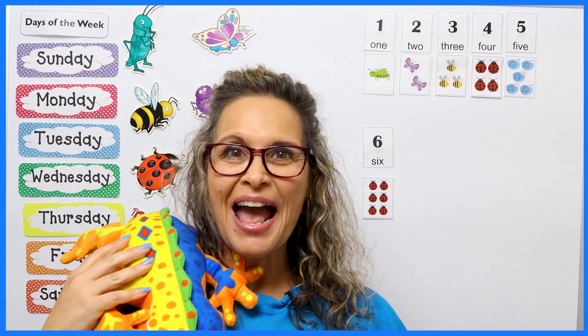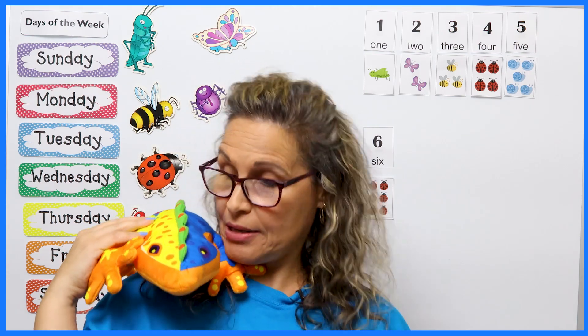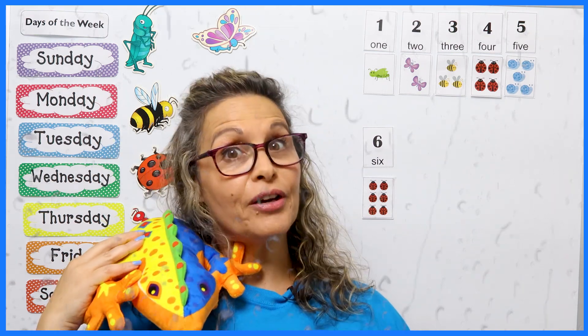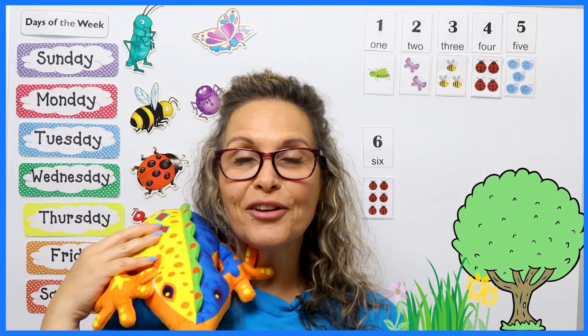Welcome back, Salamander Pals. How are you today? I'm happy to hear that. I'm feeling very well as well, and so is Sally. Today it was sunny where we are. I wonder what the weather was like where you are. Oh, some of you say it was raining. Well, even though it's raining, it's very important for the trees and the flowers and the grass to get water. So maybe you can just stand at your window and watch and listen to the pitter-patter of the rain.